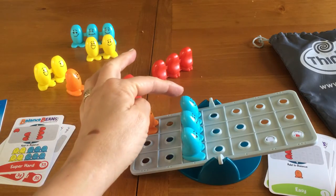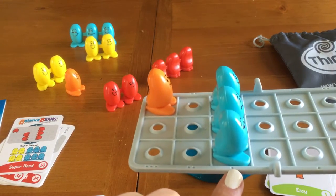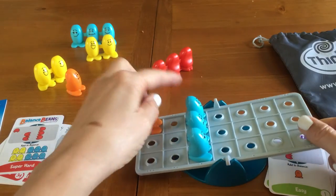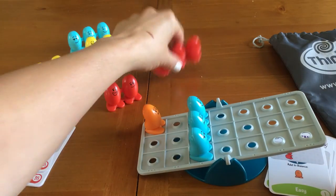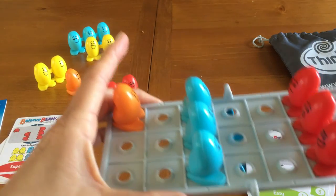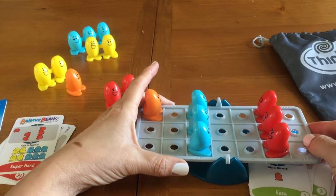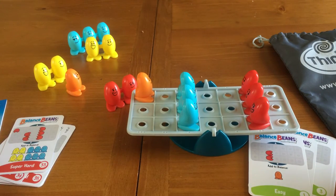So over here I have three times one and I have one times three, so that's going to equal six. Three times one plus one times three is six. How can I get six? I can get six by adding two plus two plus two — three times two is six, and they are going to balance perfectly.